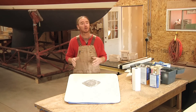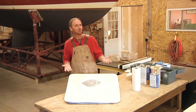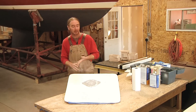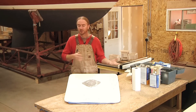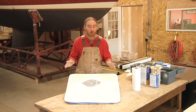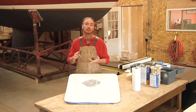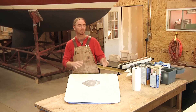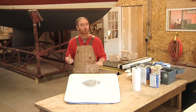Now it's time to start thinking about how we're going to apply our gel coat. You've really got two different options: you can either brush it on or you can spray it. Just briefly, I'll go over the advantages and disadvantages of each. Starting with spraying — the advantages are it goes faster and gives a smoother surface, so you'll have less wet sanding to do when it's all said and done.